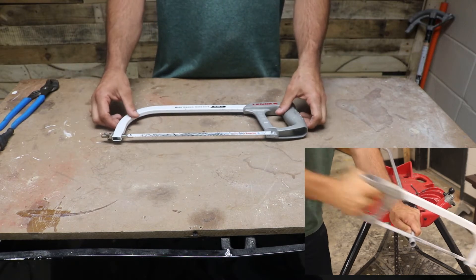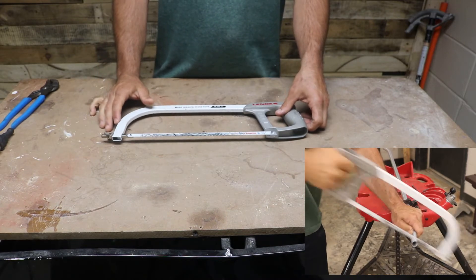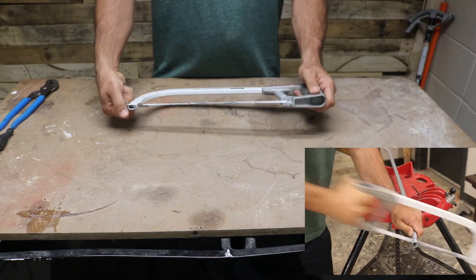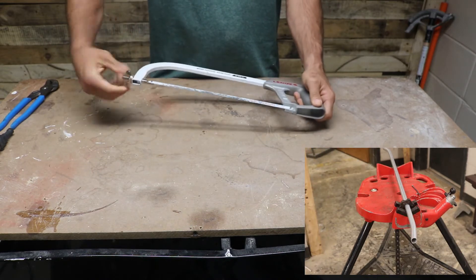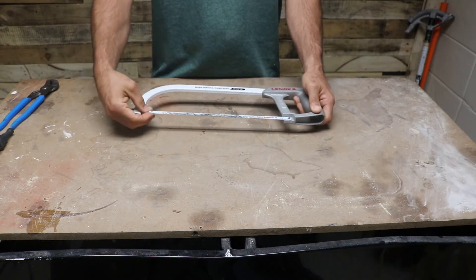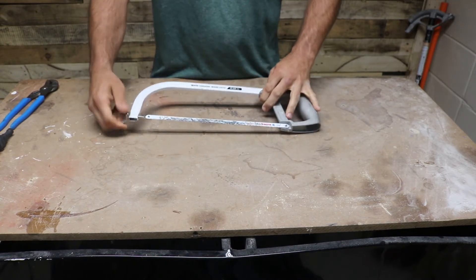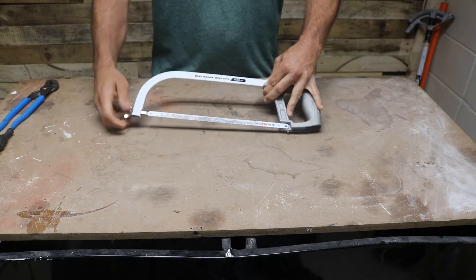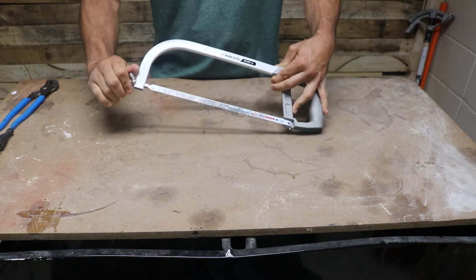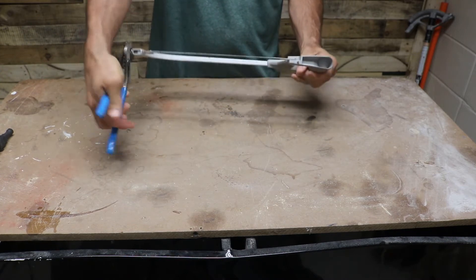When using a hack saw, make sure you use long strokes when you're making your cuts. Don't put too much force down because it can break the blade and it's going to catch. When changing a blade out, loosen up this wing nut right here and pop that blade off. Make sure you put a lot of tension on the blade when tightening it back up — more tension, more cuts. I always hand tighten it until I can't anymore, then finish it off with channel locks.